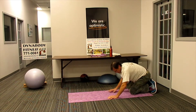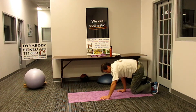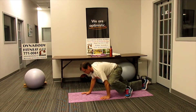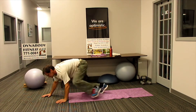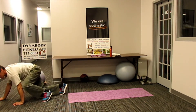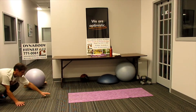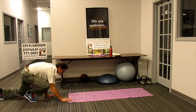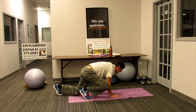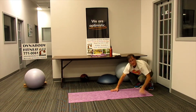Bear crawl. On your hands and knees, elbow to the knee, and then you're going to alternate — elbow to the knee. Try to stay down low, keep the arms just slightly bent. You're rolling that hip from one side over to the other.